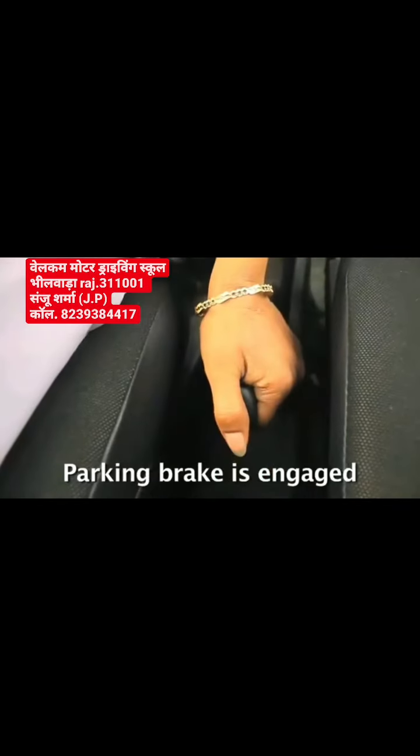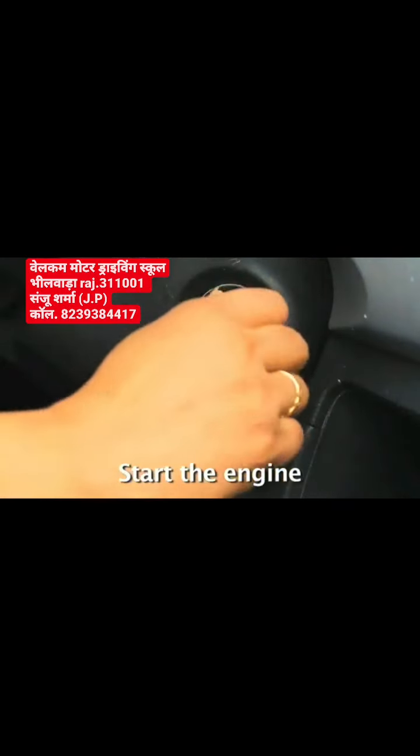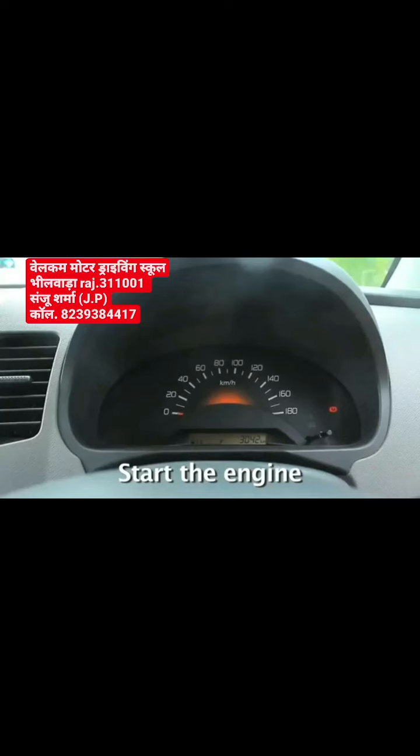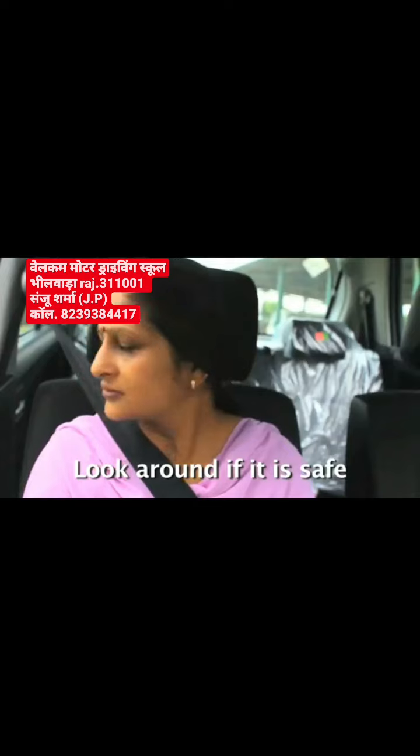Check the gear is neutral. Parking brake is engaged. Start the engine. Have all-around effective observation that it is safe.